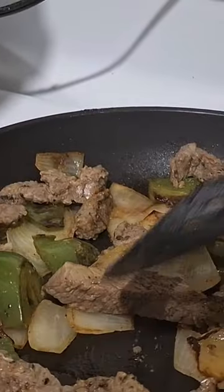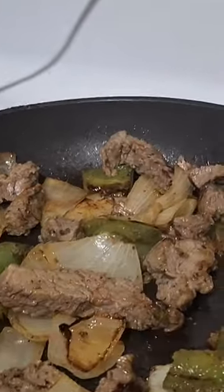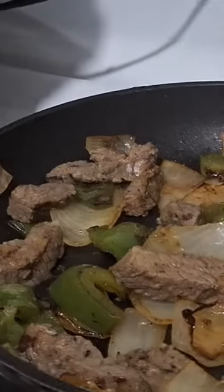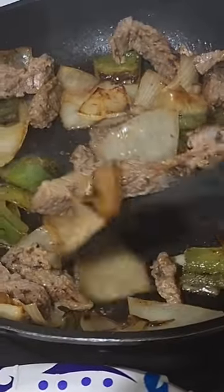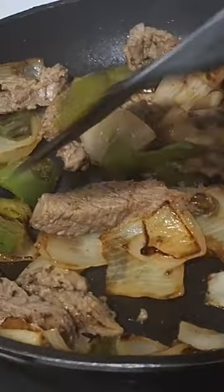Once again, beef fajita meat, bell pepper, and onion on your tortilla warmed up over the skillet. Sorry about the angles, folks — I'm doing the best I can here.